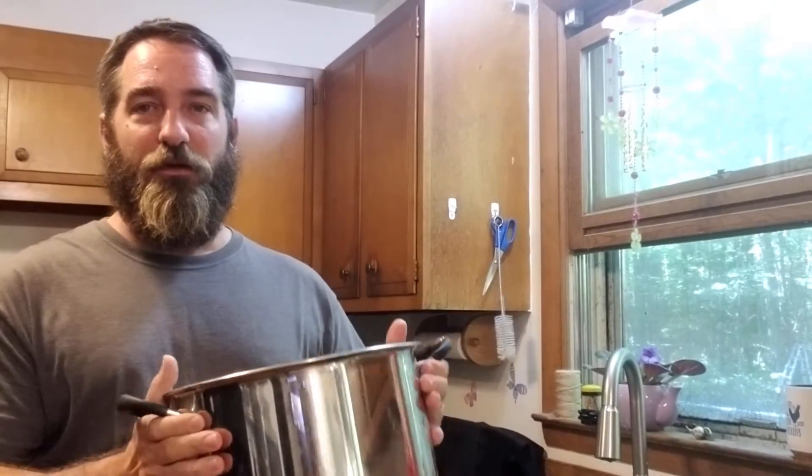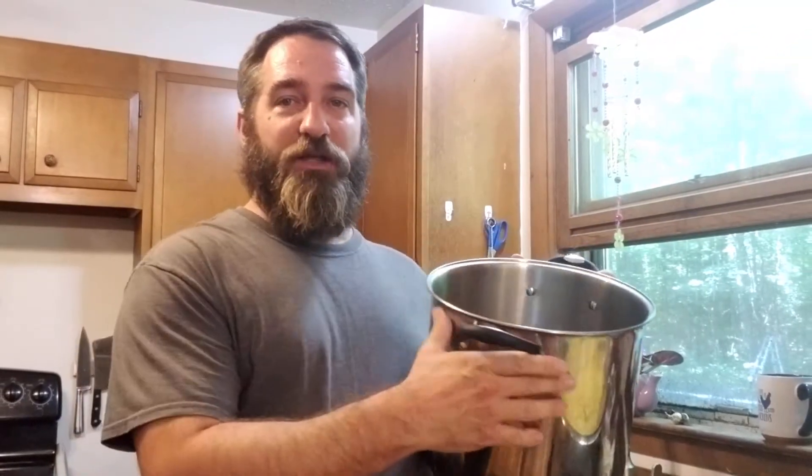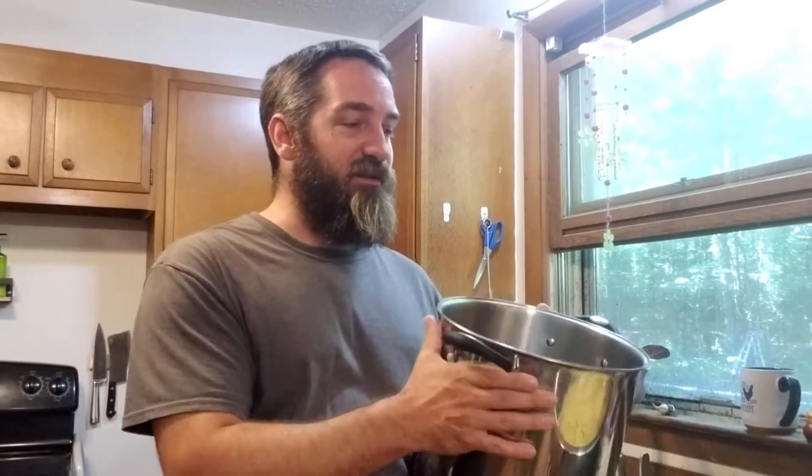Follow along — we're gonna get a stock pot of water boiling. This is a little bit different method than you may have seen in the past or on other videos. What we're gonna do is take a stock pot of boiling water and dump it into our cut kernel corn in the stainless steel bowl, and that handles the blanching process right there. Then we'll ladle our corn into our jars.